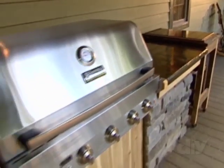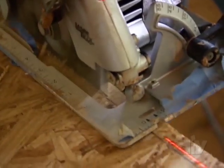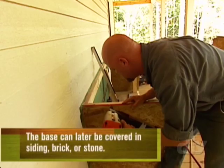Custom concrete countertops are a great way to add versatility to a kitchen area. Here's how you can make them yourself. First, construct a strong base for the countertop to sit on. We're using 2x4s and plywood.